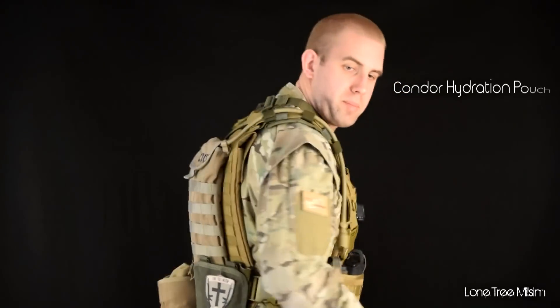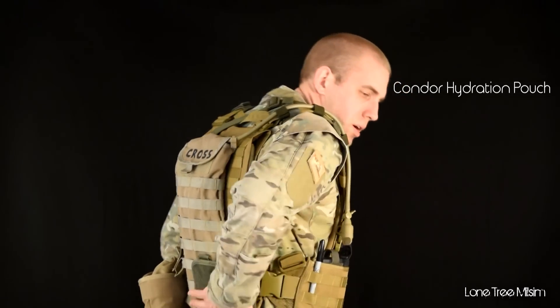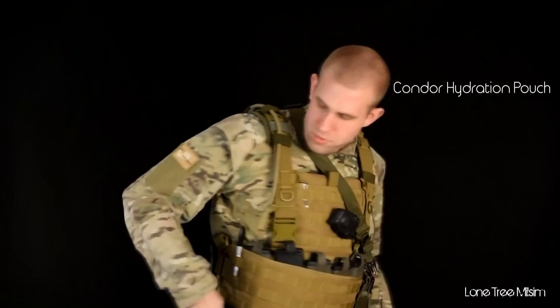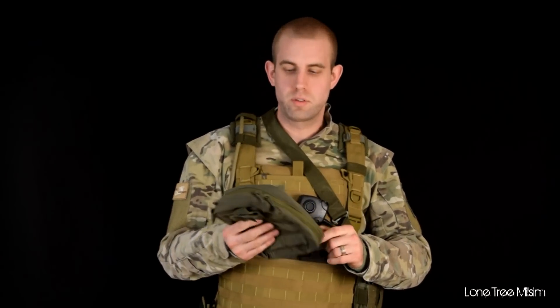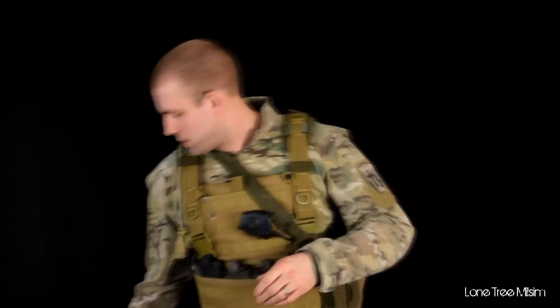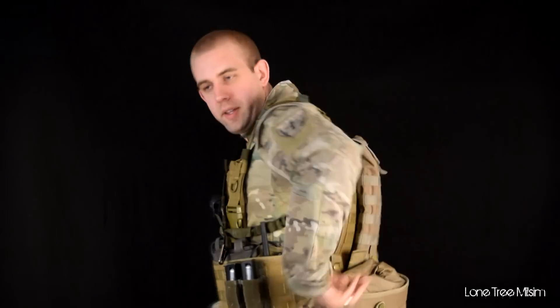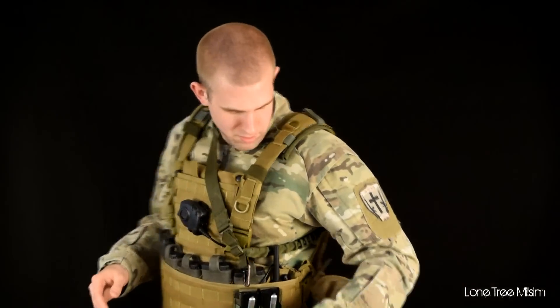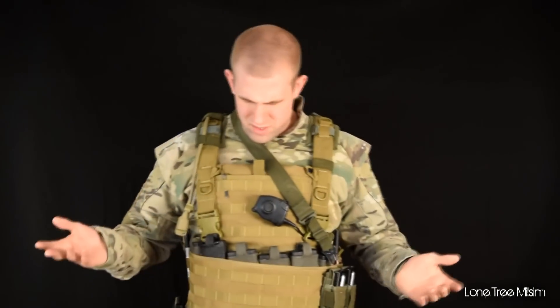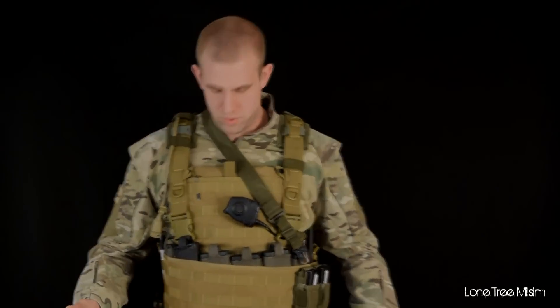On the back, I've just got a basic hydration pouch. There's a piece of Velcro where I typically throw patches, but in the event of a long game I'll throw an extra EMT pouch on there if I need to carry extra water, magazines, ammo, snacks — whatever. Back here I've also got my dump pouch. I find it really easy to just throw a mag back there or throw items I pick up in the game. That's basically it — I don't have a whole lot of frills to this thing.